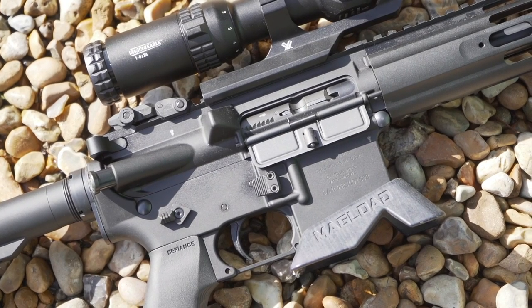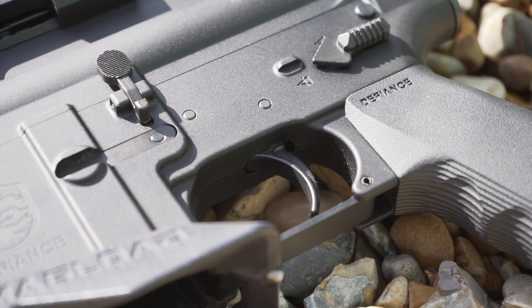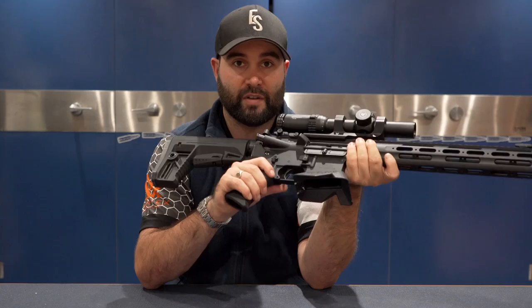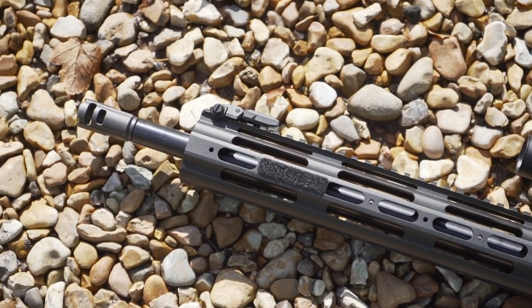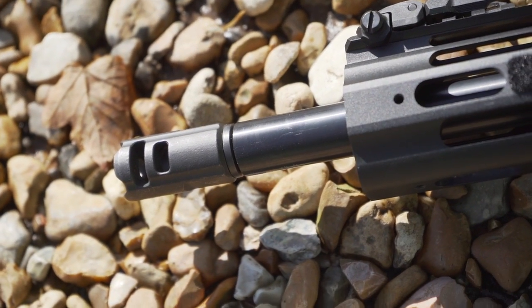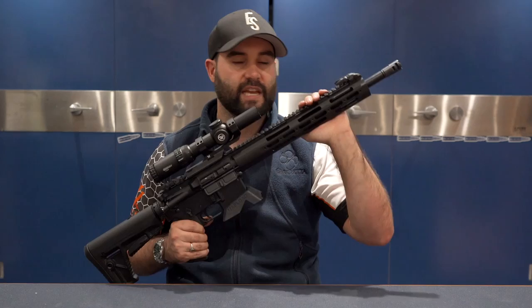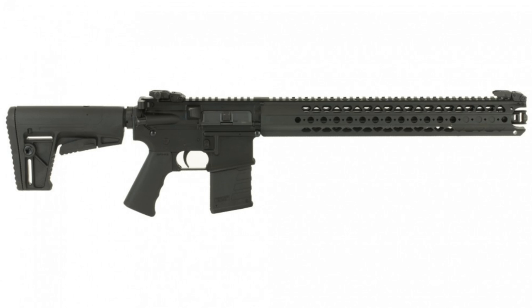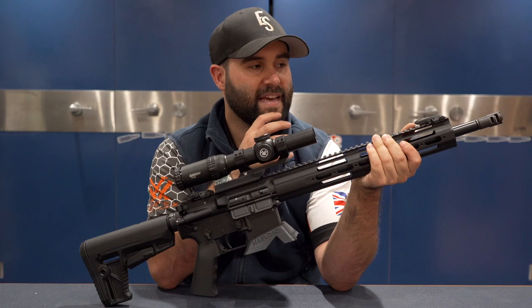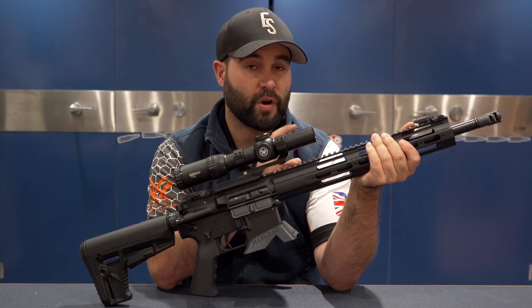The gun comes with a 5.5 lb single-stage trigger, and you can drop in any replacement trigger you want, which is great — I always recommend that on a standard rifle, especially for competition. You've also got a 16.5 inch barrel across all variants. They also do the Defiance LVOA, which comes with a very unique and interesting-looking forend — that would be the one I'd personally go for if I were buying a Chris.